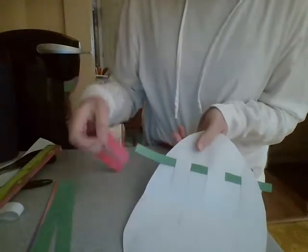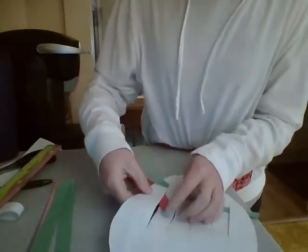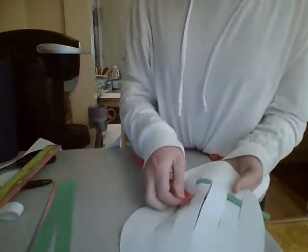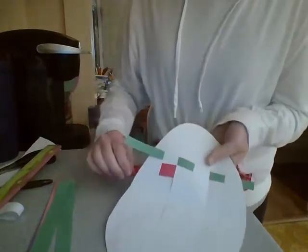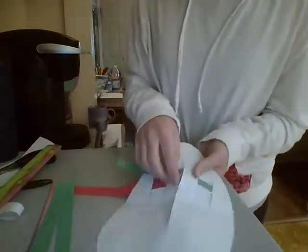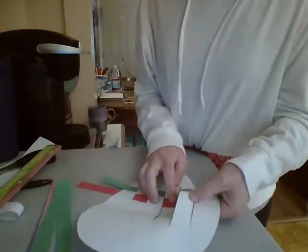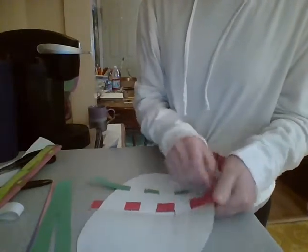After you do one color, you go the opposite direction. So I started over first, so now I'm going to start under. Then I'm going to go over the second piece, under the third piece, over, under, and then over at the end.